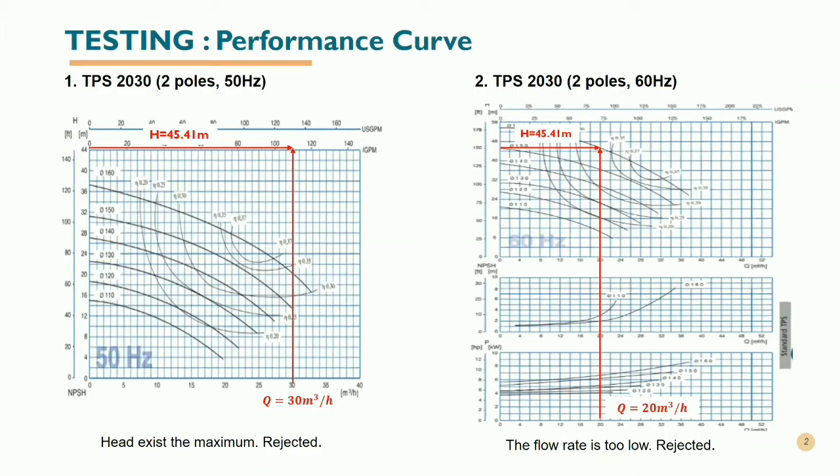We need to test specific pumps by using their performance curves. The first pump we tested is the DPS2030 with two poles and 50 hertz. From the graph, when the head is 45.41 meters and the flow rate is 30 meter cubed per hour, the head actually exceeds the maximum head of this pump, so this pump is rejected.